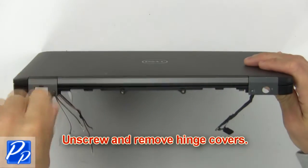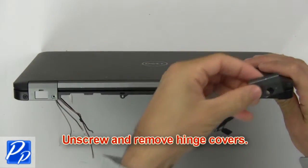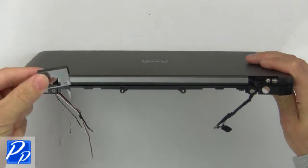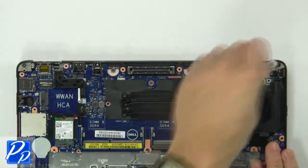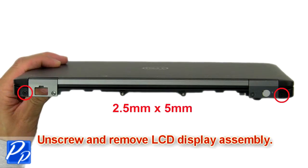Next, unscrew then remove the hinge covers. Now disconnect the cables from the motherboard. Then unscrew and remove the LCD display assembly.